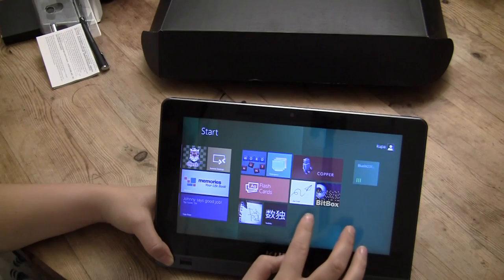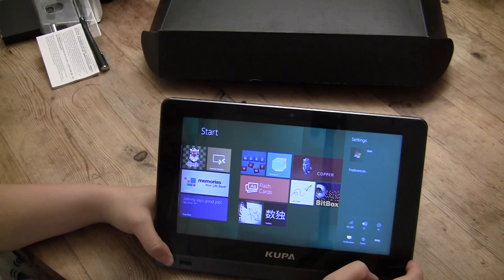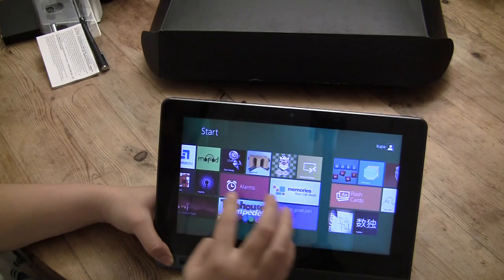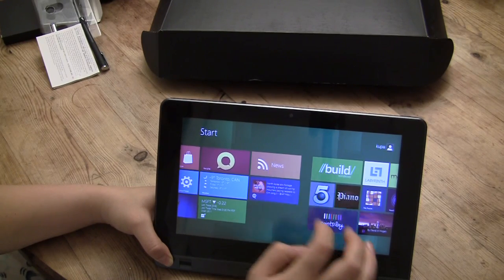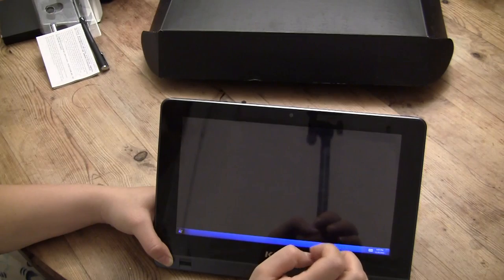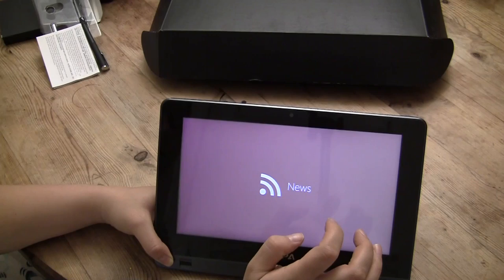Occasionally I do have some Wi-Fi issues where it tends to cycle out after it goes to sleep and I have to reboot — but this is the Developer Preview, so all of these things should be taken with a grain of salt. The release candidate is coming out in February, which should fix a lot of the glitches with the Wi-Fi and some of the UI issues we're seeing.